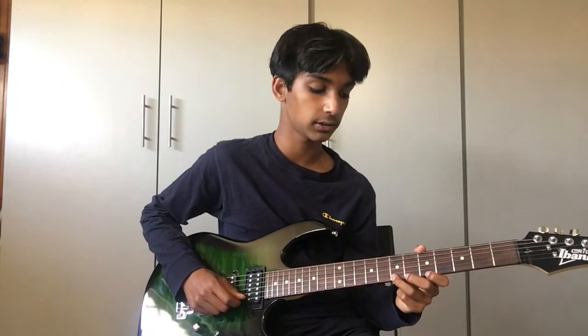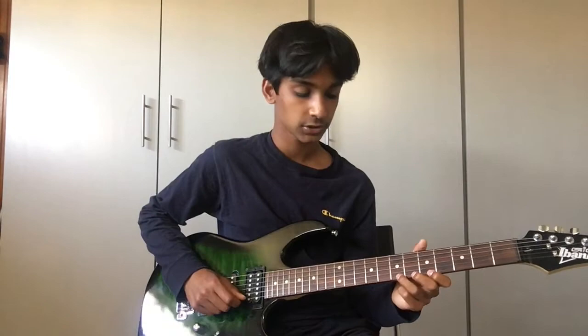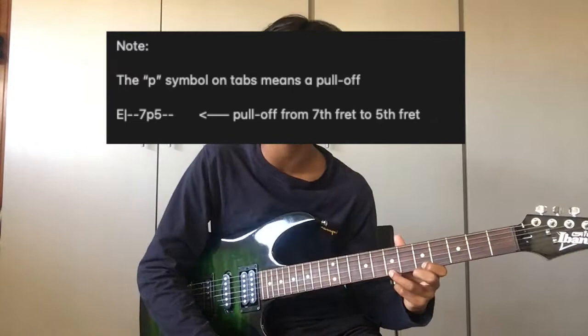Here's an example starting from the seventh fret and the fifth fret. Here's what it looks like playing normally, and here's a pull-off. As you can see, I'm not plucking again — I'm pulling off. As my finger comes off, I'm not just lifting it; I'm pulling downward, so I'm essentially plucking the string with the fretting finger itself. It's a reverse hammer-on: the hammer goes on, but the pull-off goes that way. When you're playing really fast and can't individually pluck every note, you have to incorporate slides, hammer-ons, and pull-offs — it makes everything smoother, easier, and better overall.